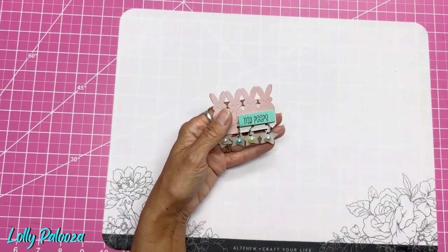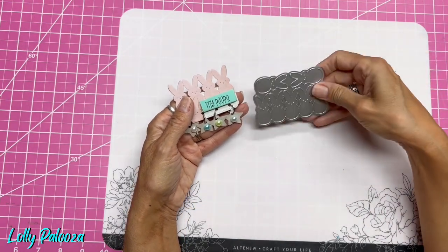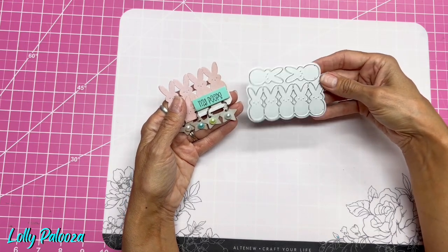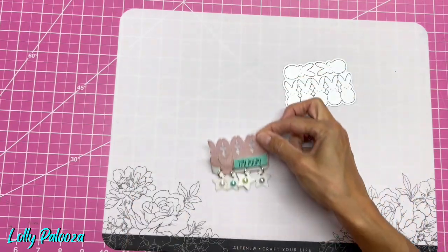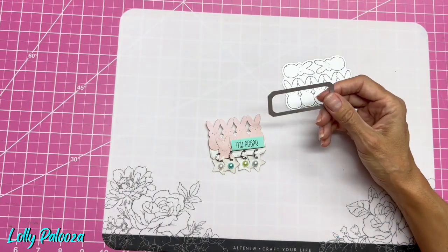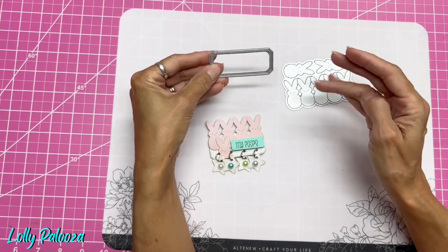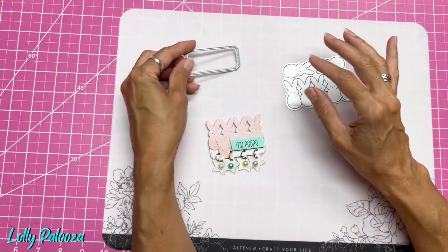So I have this die, which is from Cottage Cuts, and I used to sell it in my shop. I'm pretty sure I'm out of them now, but I love it. It makes a chain of peeps and then two individual ones. And I'm using this die, which is from a collection of planner labels from Elizabeth Craft Designs. I know for sure it's a set and it is in my shop.